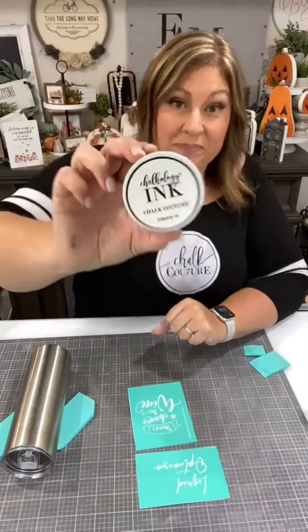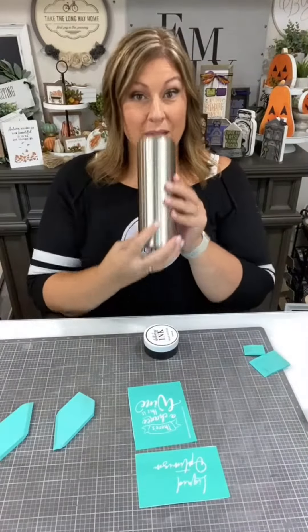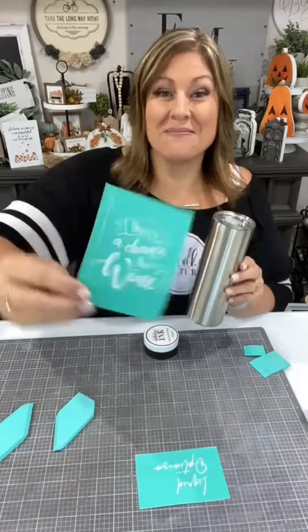Hi everybody, it's Creative Sarah. We're going to do some inking today using our Chalkology ink and a metal tumbler.